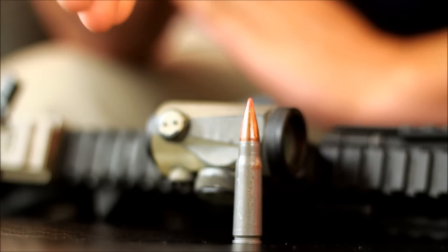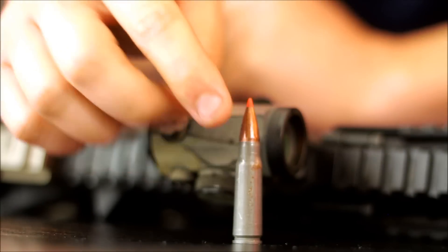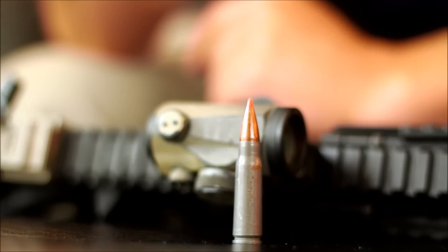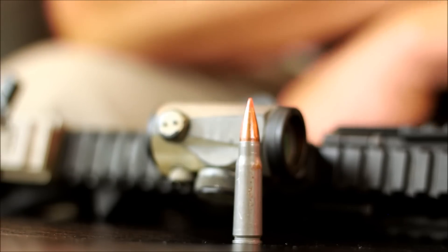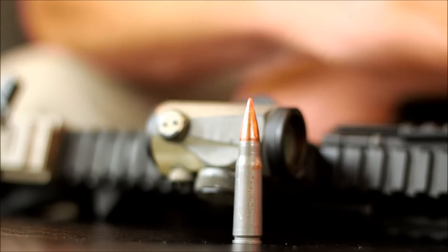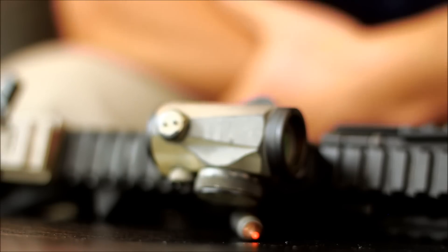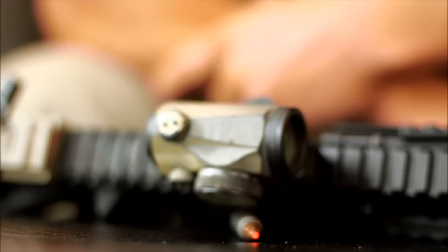The last one I want to talk about is the polymer tip. I know this is a 7.62x39 round and I didn't have a 5.56 on hand, but it's going to look very similar — you can see this red polymer tip. This is a Hornady round. A lot of the Hornady TAP rounds use this polymer tip. One of our instructors, JJ, really likes a 60 grain polymer tip — that's his go-to load for his AR for home defense. It's a great round that works exactly the way it's supposed to. These come in 55 grain and 60 grain varieties, and those are the two most common ones.